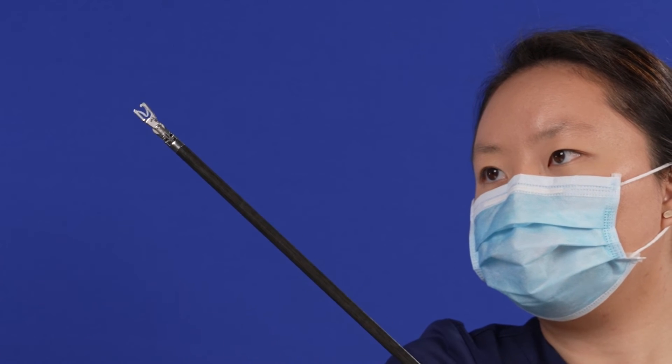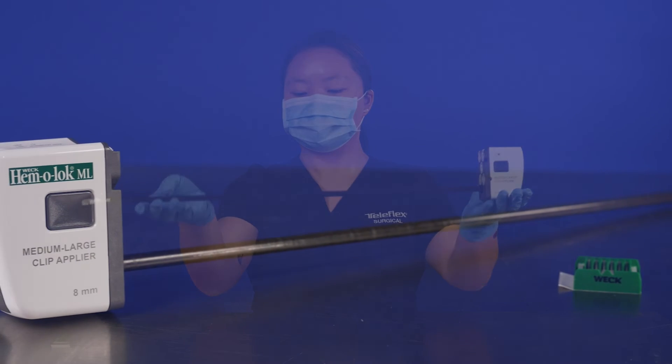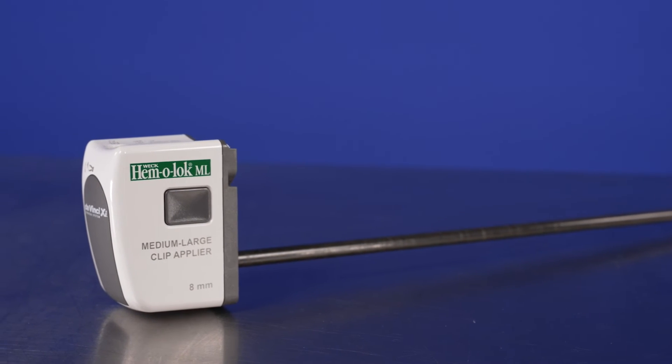Avoid touching or squeezing the jaws, which may cause the clip to compress or fall out of the instrument. Trusted by surgeons for over 50 years, WEC ligation systems help you ligate with security and confidence.